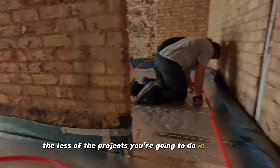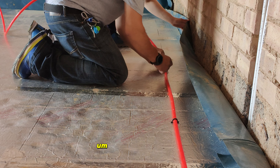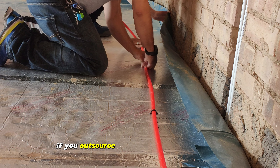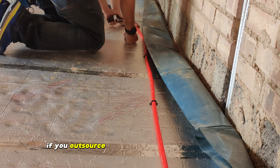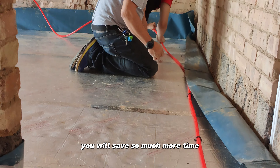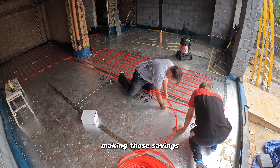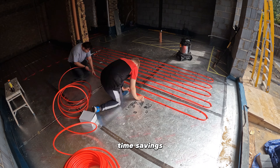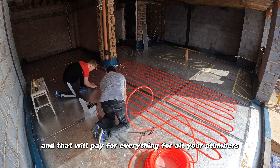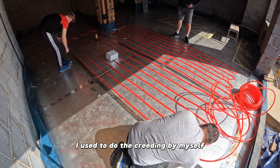But the point I'm making is that the more you do yourself on the project, the fewer projects you're going to do in a year. How many extensions of this size can you do in a year? Let's say three. Now if you outsource plumbing to a plumber, electrical work to an electrician, and screeding to the screeding guy, you will save so much more time. Your client will be a lot happier that you finish the job quickly. Making those time savings, you will be able to fit one more project in the year, and that will pay for everything — your plumbers, electricians, bricklayers, and so on.